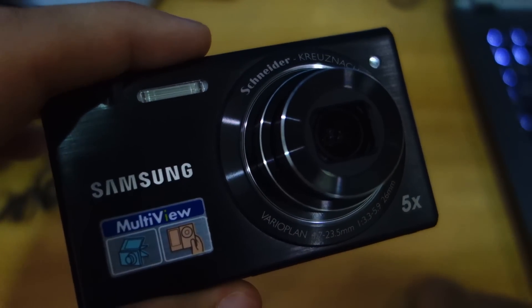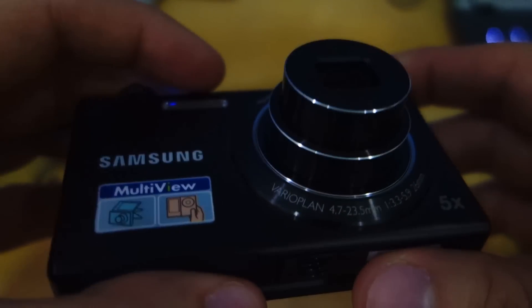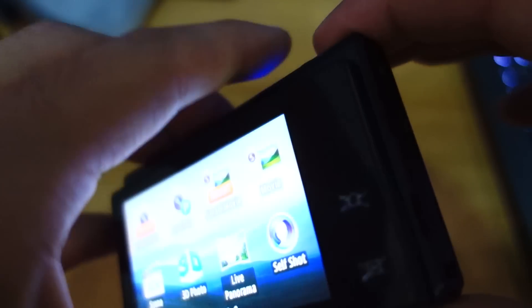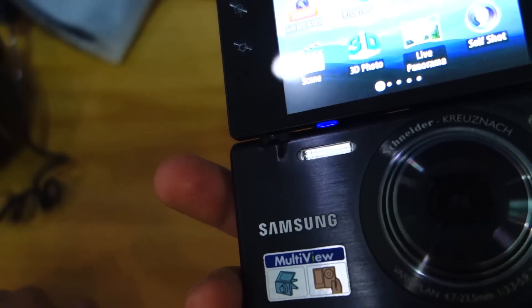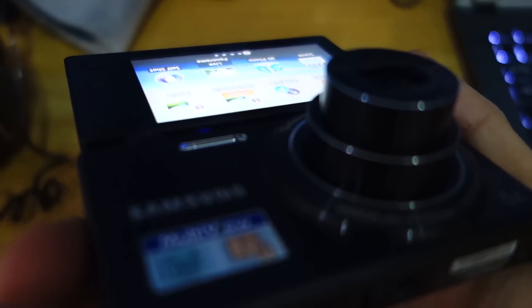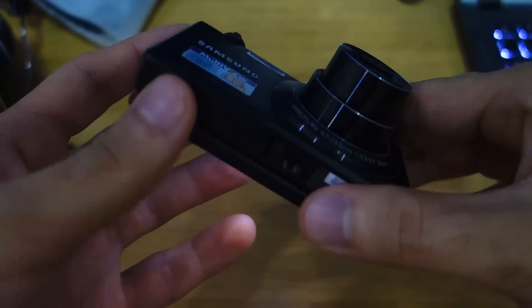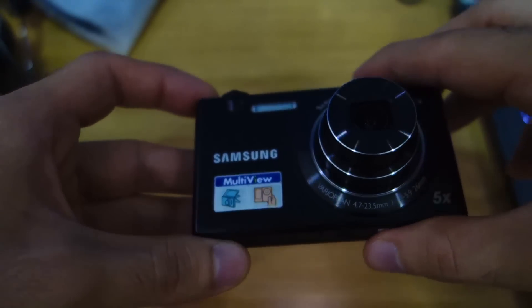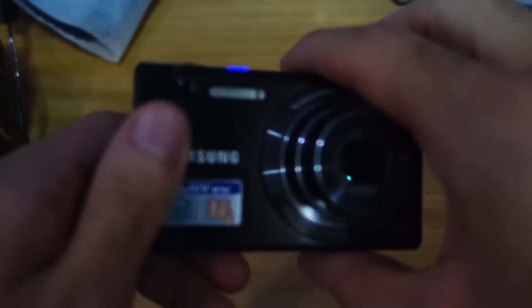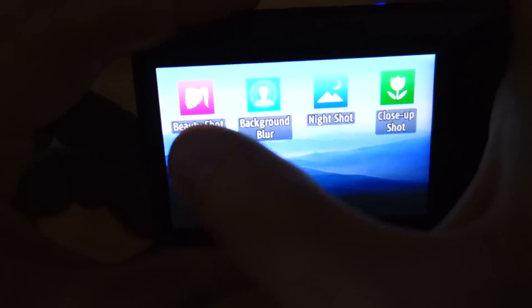Image quality on the Samsung MV800 is fair for general usage, so don't expect breathtaking shots or DSLR-quality images. The MV800 was intended for the average consumer and not for prosumers. I'm pretty disappointed with the battery, as it has only a capacity of 700mAh which definitely won't last long.